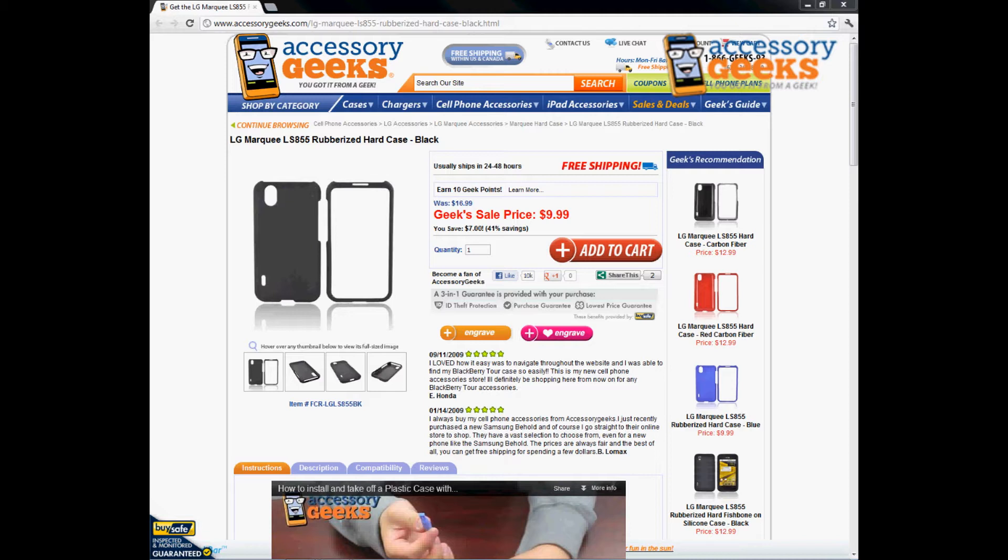Hey, what's up guys, it's Jason Geek here with accessorygeeks.com and today I'm going to be doing a product review for the LG Marquis LS855 rubberized hard case in black. This is actually one of our more popular cases.